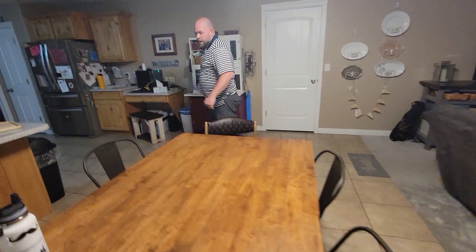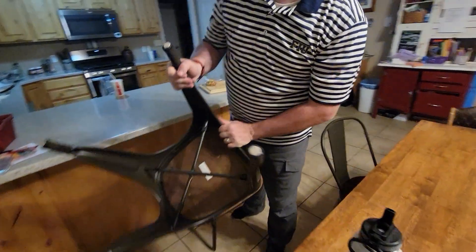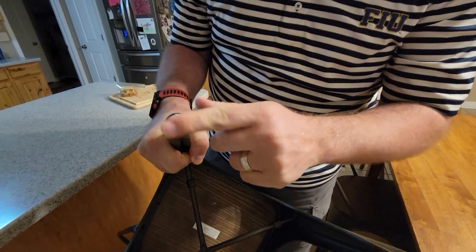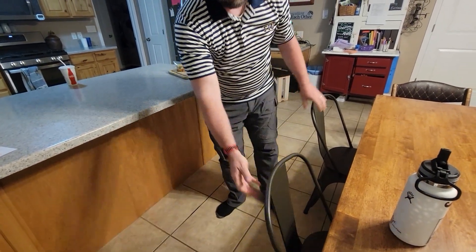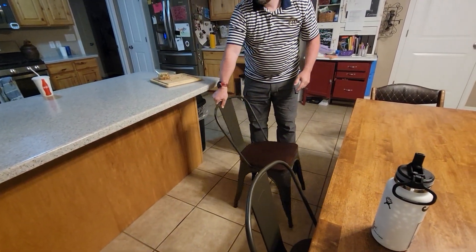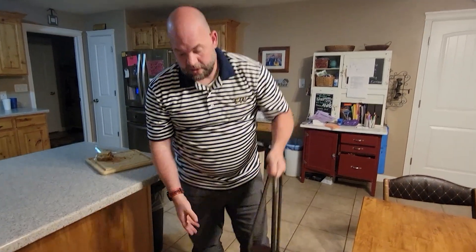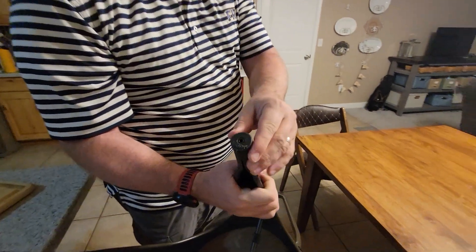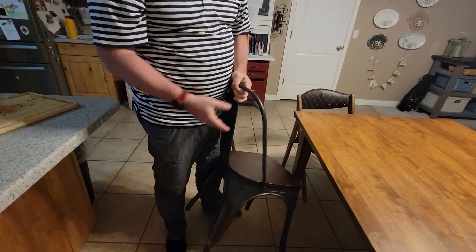One thing we did do is put felt on the bottom — it doesn't come with felt, but you can hear when I pull it out, it just slides. With the ones that don't have felt, it sticks a little more. That's something you might consider, but it's an easy fix. It does come with two extra feet in case they get dinged up or whatever.